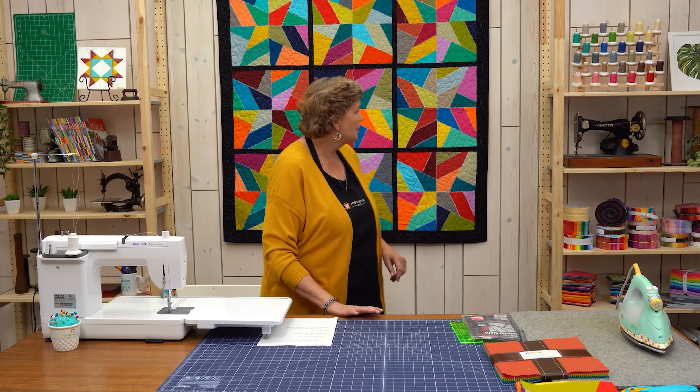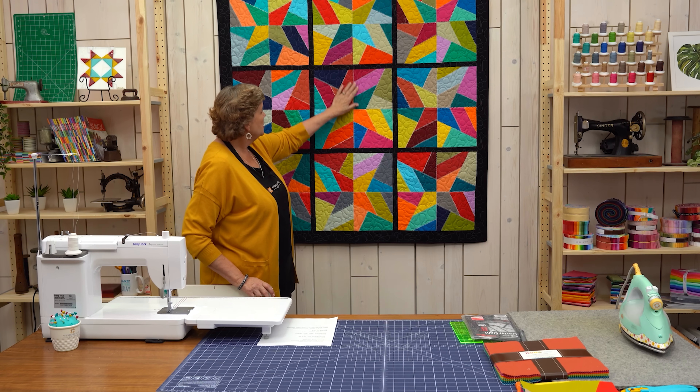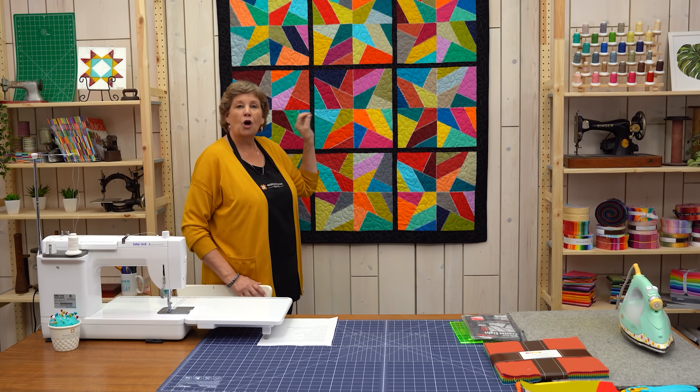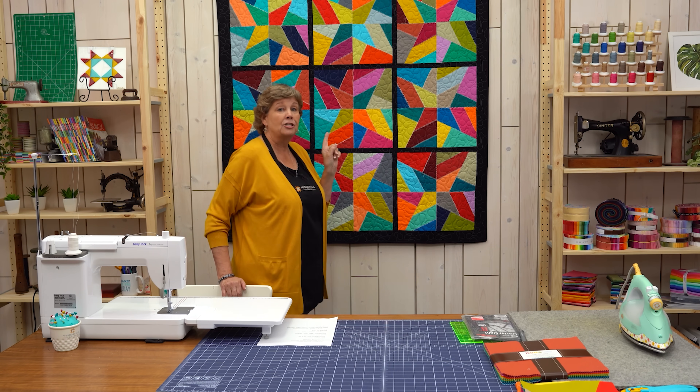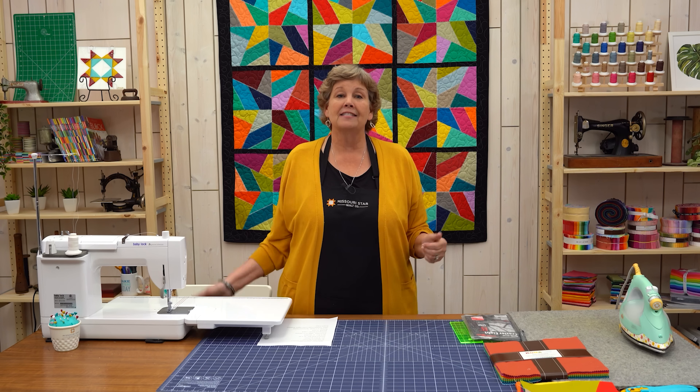Let's take a look at this quilt behind me — isn't this fun? What I did was I put four of these blocks together, and then I used all of my fancy stitches on my sewing machine to create the look of an old quilt. Of course you don't have to do that — there's a zillion ways and things to do with this block. But that's what I did because I so love that quilt that hangs in my studio.